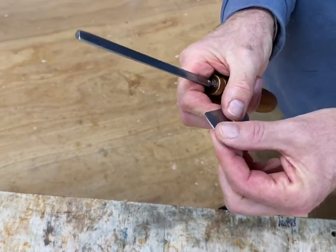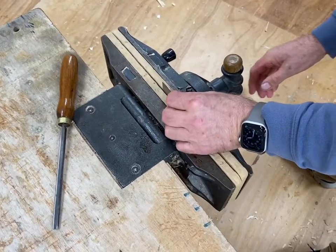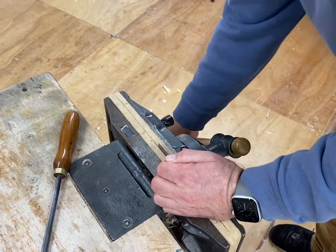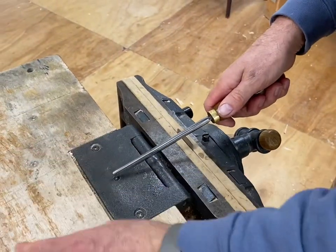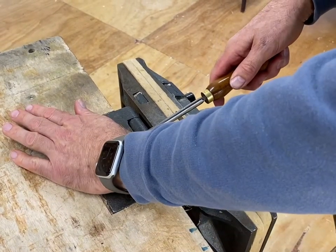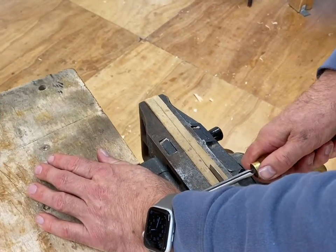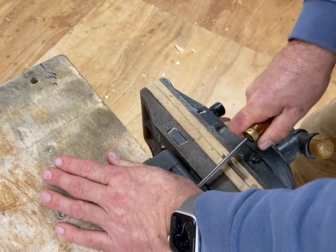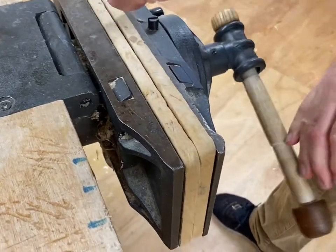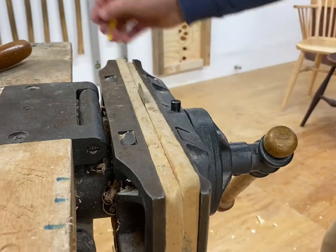Then we can take that prepared blade over to the vise, put it in the vise sticking up about 15 millimetres, and place the end of the burnisher on the bench. Keep this hand well away from the edge, and this hand well away from the edge, because if you slip you could cut yourself. Then rub hard backwards and forwards. That's got a lovely burr there, and then take it out of the vise, put it back in again, and do exactly the same.